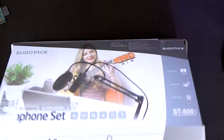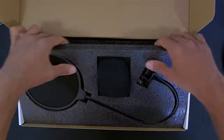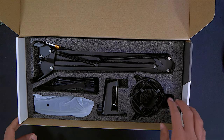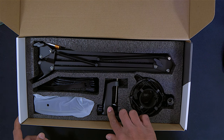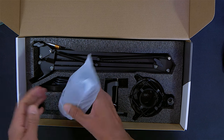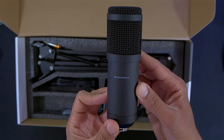It comes in a nice little smart box, and on top we have the pop filter and windscreen cap, which both look very good quality. Under that we have the shock mount, the boom arm, table clamp, a long USB cable, and finally the mic itself, which is made of metal, has a good weight to it, and a solid metal mesh on the top.